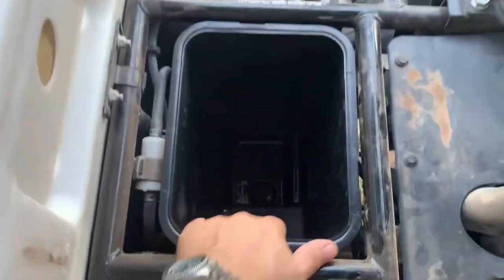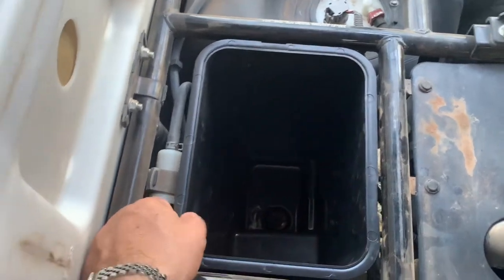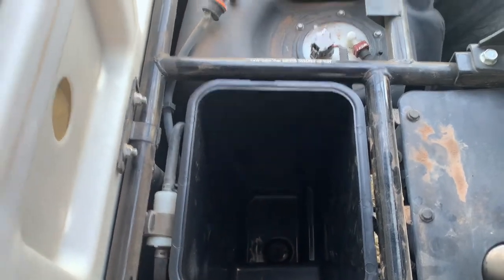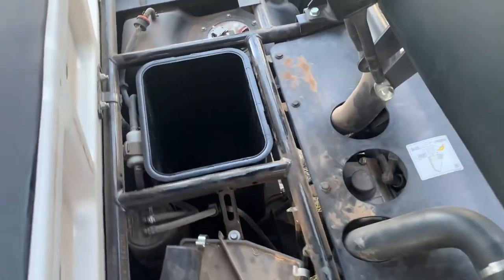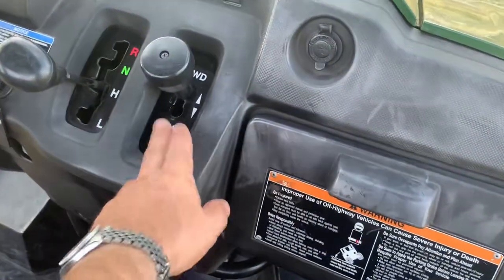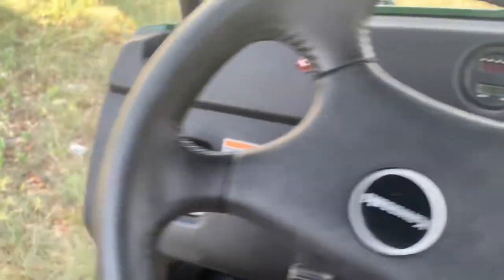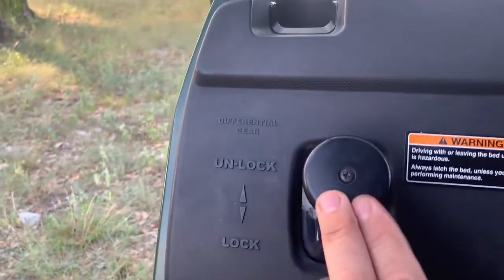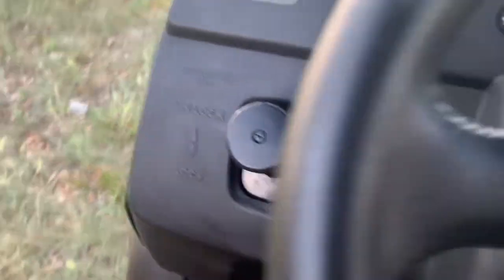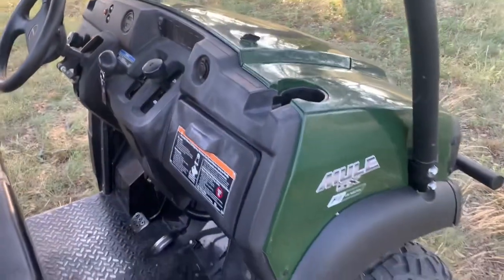This little storage bin is something I added from Amazon. On this model it's not installed, but on upper models it comes installed — it's not very costly to add. This one does have four-wheel drive and also has a rear locking differential that you can put in lock mode so both wheels are driving. You've got to be careful with that — you don't want to use it on turf or grass.